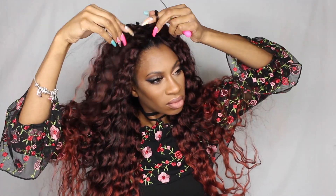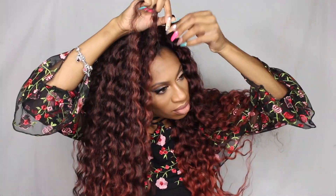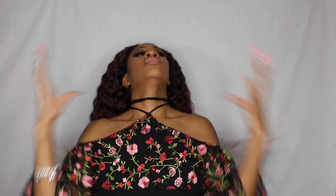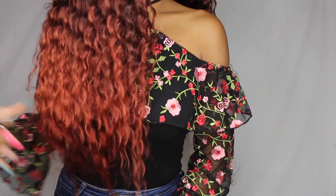I also went ahead and added some baby hairs. Definitely check out the rest of the video — I'll come back at the end with my full review. Let me know what you guys think about this hair, make sure you're subscribed and sharing these videos. I feel like it's super helpful for someone who wants to do their hair at home.